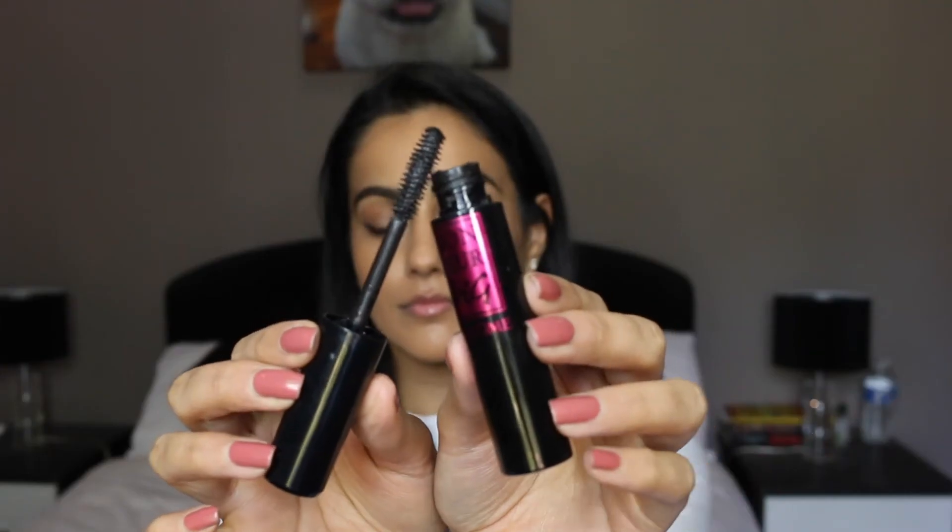It looks lifted, it looks longer, it looks sharp, it looks defined — all of the things that we want in our eye makeup. To finish this look off I like to go ahead and curl my eyelashes and apply some mascara. I like to go in with Monsieur Big from Lancôme. I find that it really helps with keeping your eyelashes lifted and dark and thick and voluminous — everything that we want.